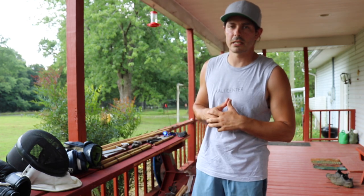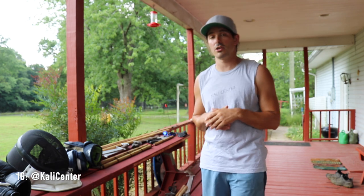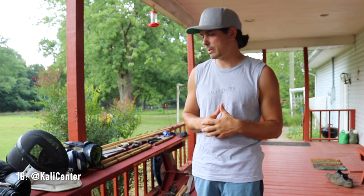Hey, what's happening? Paul Ingram here, Kali Center. In today's video, I'm going to be covering a long-time suggested video. A lot of people have been commenting and suggesting that I make this video about different training gear that is needed to get started in Filipino martial arts or to continue training in your Filipino martial arts.